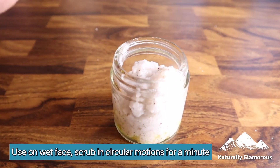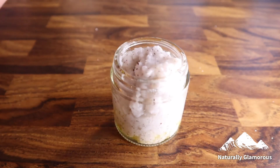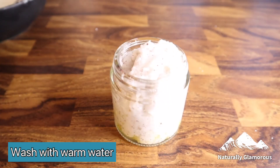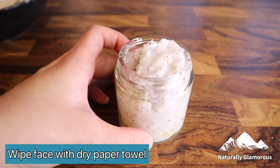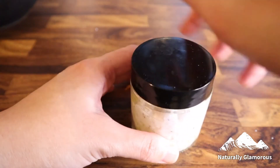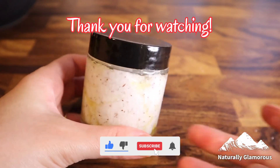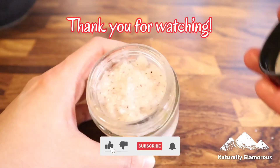Then I use a clean paper towel to wipe my face. If you have waterproof makeup or any stubborn makeup, this works like a charm — try it! Thank you so much for watching. Please remember to like, subscribe, and share, and I'll see you next time. Goodbye!